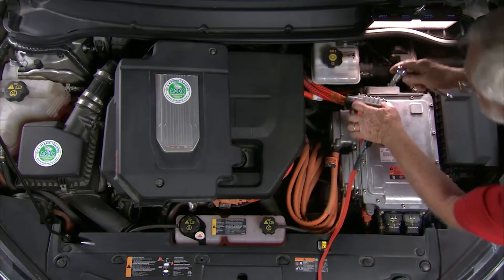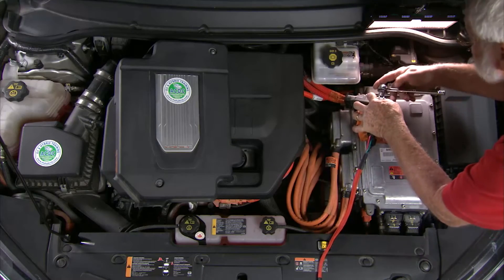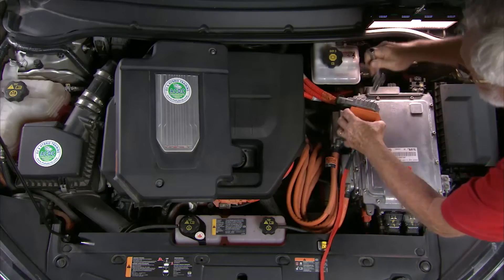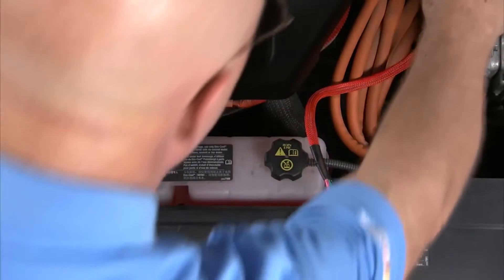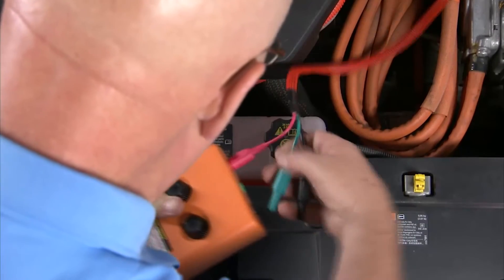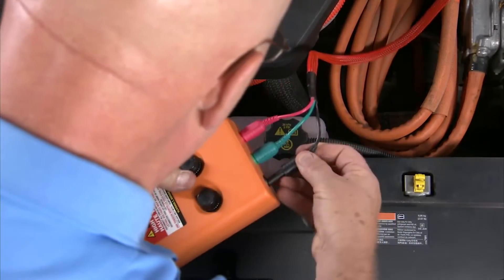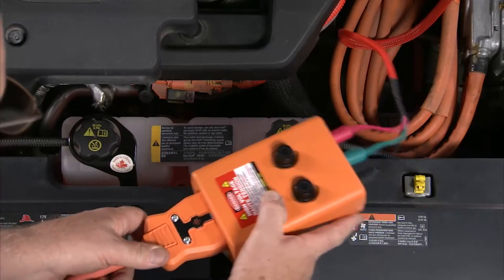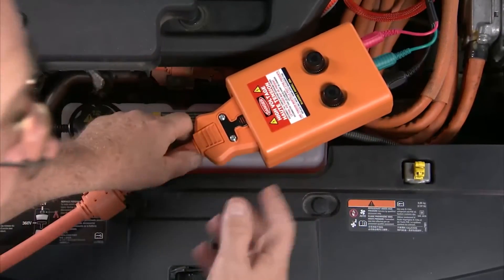The high voltage interface has been connected. Now we'll take this cable with the CAT3 connectors and plug it directly into the diffused interface box. These are diffuses at 372 volts DC. We'll take the high voltage interface cable and plug it in here — that completes our high voltage interface to the battery. Now all we have to worry about is the control side, so we'll look at the low voltage stuff through the VIM, the vehicle interface module.